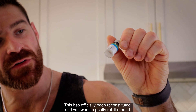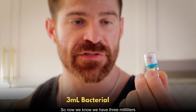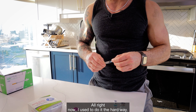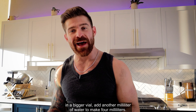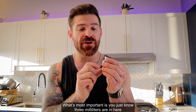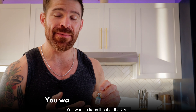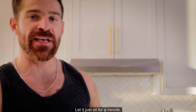This has officially been reconstituted — gently roll it around. Now we have three milliliters of bacteriostatic water with our 10 milligrams of Ipamorelin peptide. I used to do it the hard way — take three milliliters out, put it in a bigger vial, add another milliliter to make four milliliters — but none of that really matters. What's most important is knowing you have three milliliters in here and 10 milligrams of Ipamorelin. Put it in your refrigerator, keep it cold, keep it out of UV light and out of the sun. Gently roll it around and let it sit for a minute.